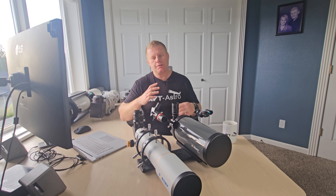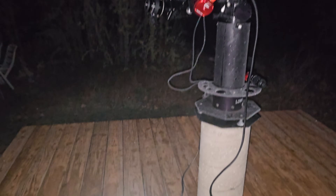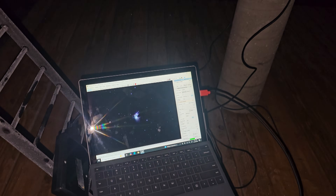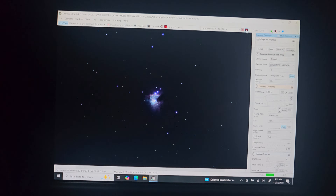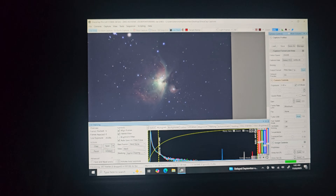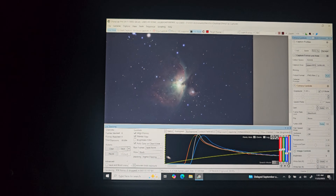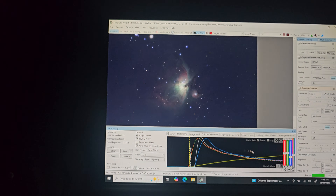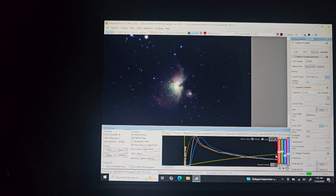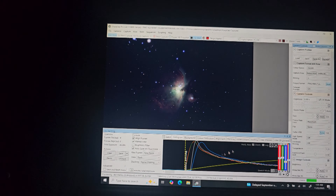Lastly, I just wanted to post a quick EAA demo of how these scopes compare. This is M42 later in the night — a wide field of view through the 80mm, a beautiful image. I will say this is an FPL-51 glass ED doublet, so there's some obvious secondary color around stars. If you're using this for astrophotography or EAA, be prepared to accept that. It is an entry-level scope — right now it's retailing for $327. Check my video description for links to coupon codes, though this is the Black Friday deal so pricing may differ depending on when you watch.